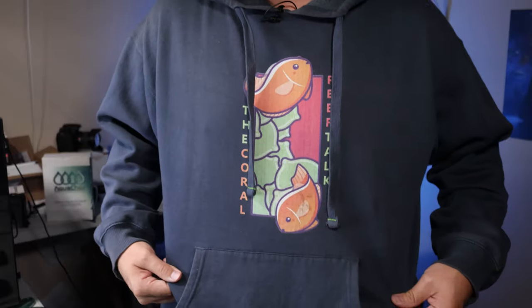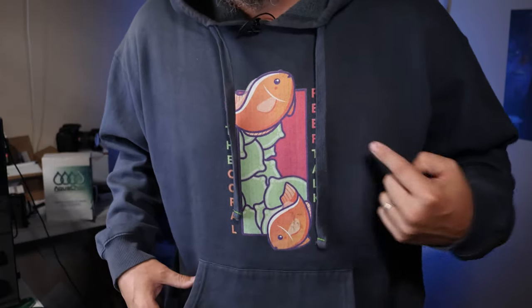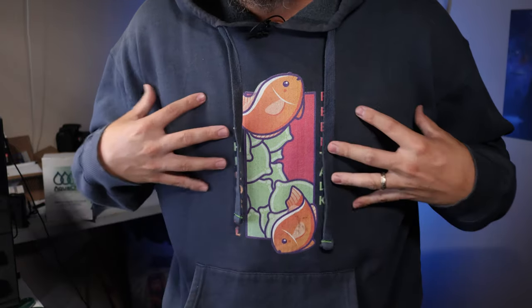Did you know that Coral Reef Talk has a hoodie? That's right — you can get this hoodie at the Coral Reef Talk shop, the link will be in the description below. Here's a closer look at it: this is the Coral Reef Talk hoodie with the mated clownfish pair logo on the front.